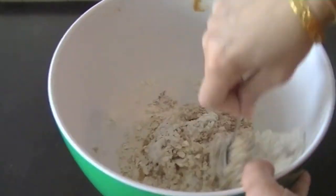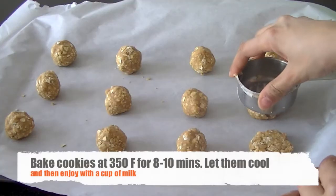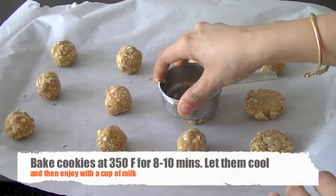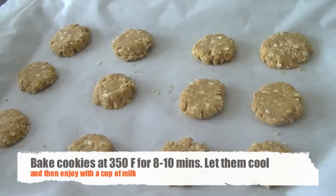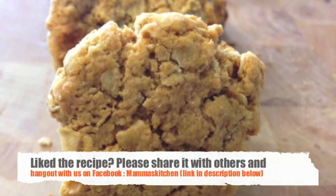Mix everything together to form a smooth dough, then take small portions and put them on your baking sheet. Press down with the back of your measuring cup to create smooth, flat cookies.